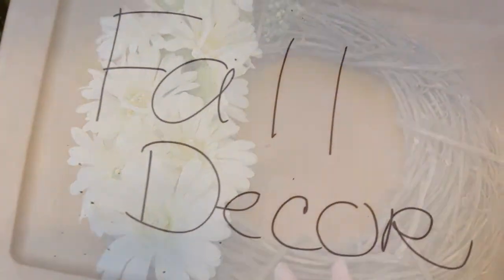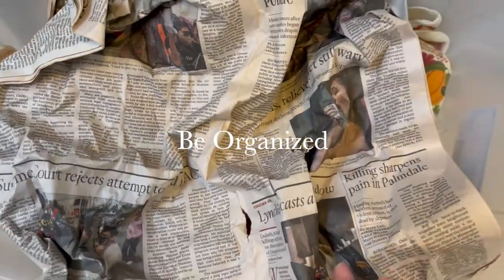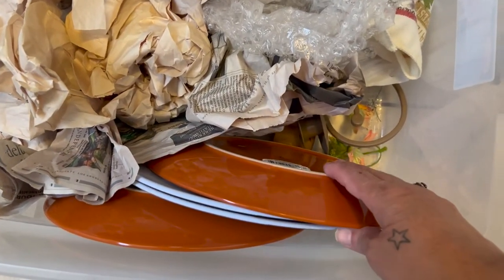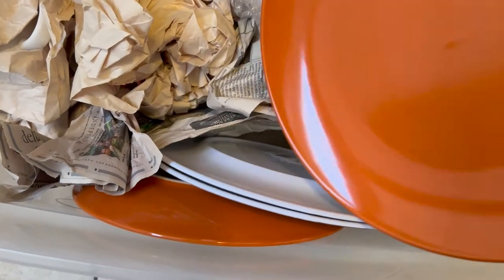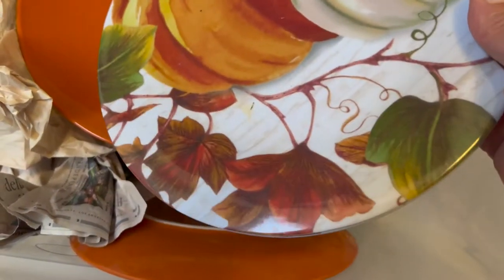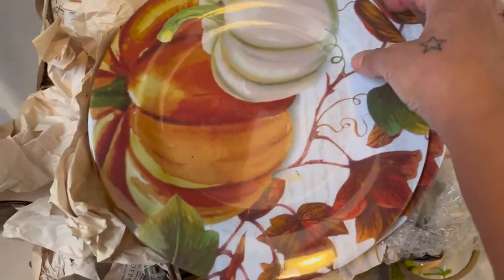We're going to start off with this wreath here. I'm going to place them on the table — as you can see this bin says 'Fall Decor.' Everything is just in here with no particular order. I have a lot of other fall decor out in the garage. I ought to be ashamed of myself placing these beautiful Dollar Tree plates in here without wrapping them up. I love this burnt orange color. I have melamine plates which are so pretty, and this box has two of those and two of the orange ones.